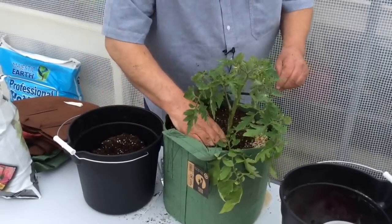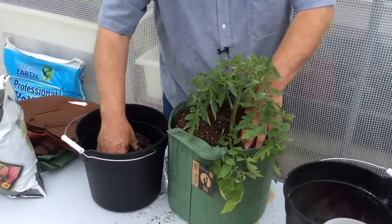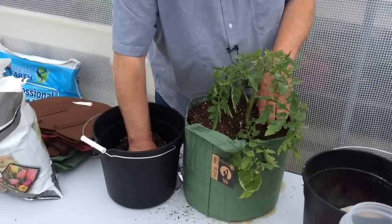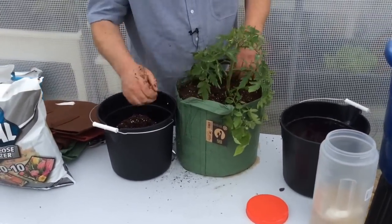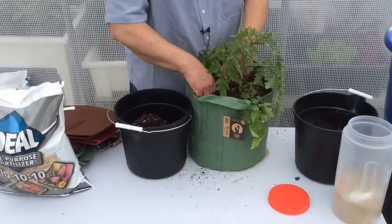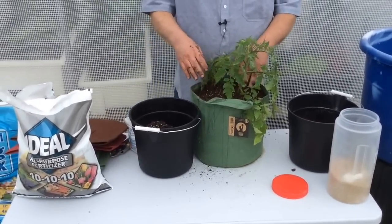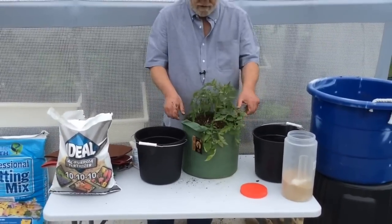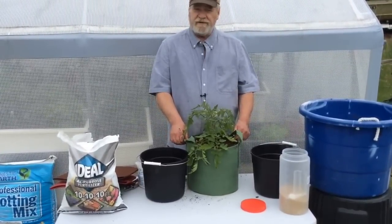Instead of 10-10-10, you could use a natural organic fertilizer, or five tablespoons of Osmocote time-release fertilizer. You can also put a wood mulch on top. And that's it — your bag is all set to go in your Growmatic planter. That's how easy it is. Thanks!